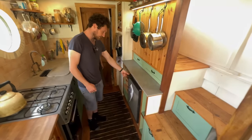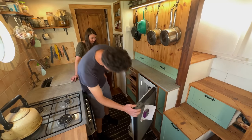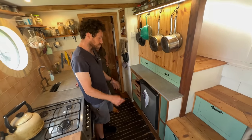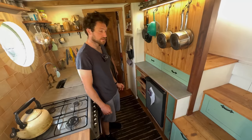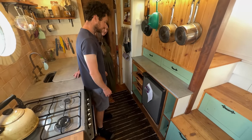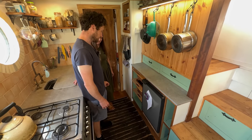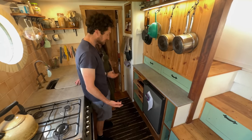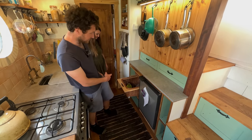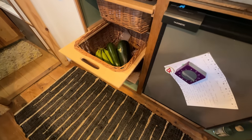They have a Dometic fridge — really small with a tiny freezer section. It runs on 24 volts direct from the batteries, so it's super low energy and they can run it all year on the solar system. Having a smaller fridge hasn't really been a problem — you just adapt to what you have. Their cooking revolves around it; they don't freeze much. They have basket drawers for fruit and veg to allow some airflow.